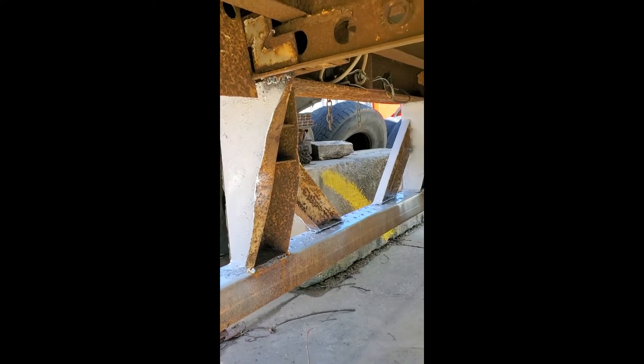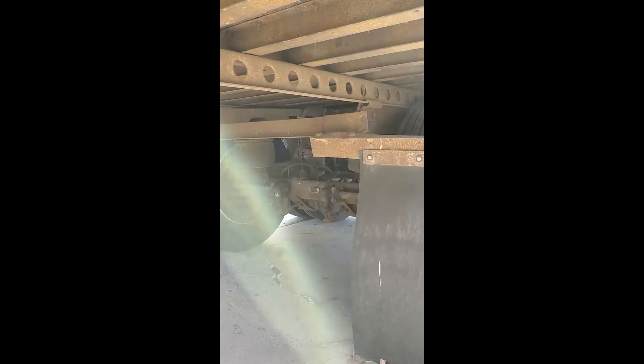The bumper's bent a little bit, but it's solid. Here's the rest of it under here.